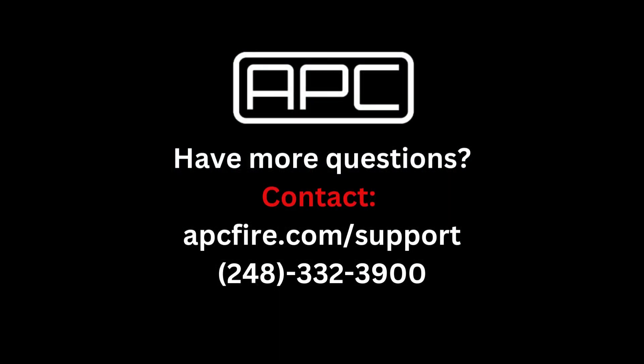Have any more questions? Contact our support line at apcfire.com/support or call us at 248-332-3900. I'll see you next time!